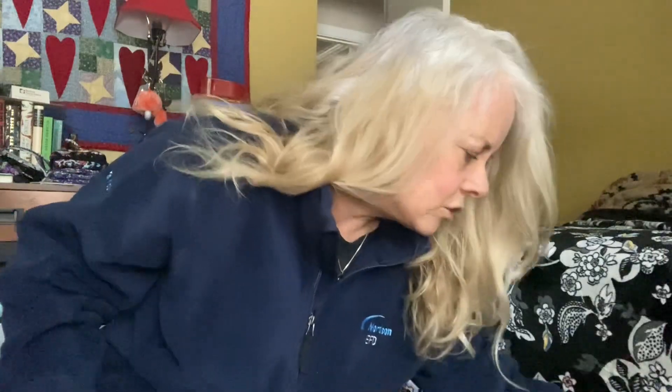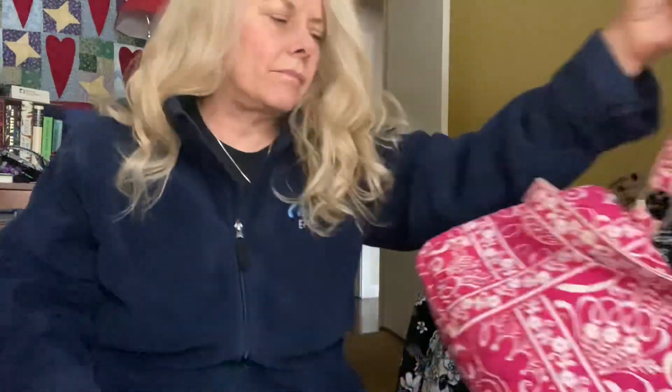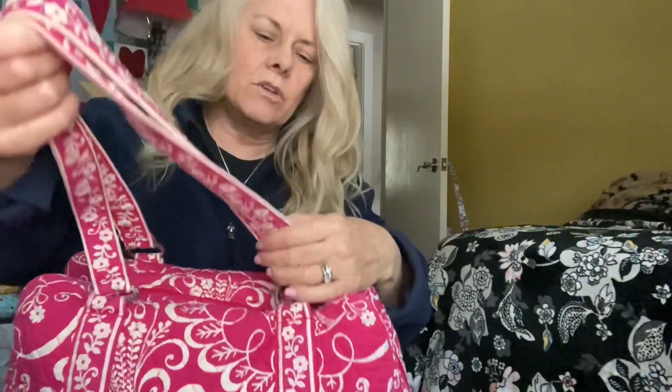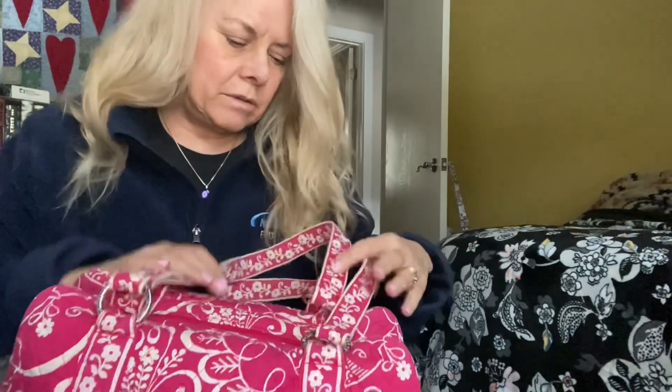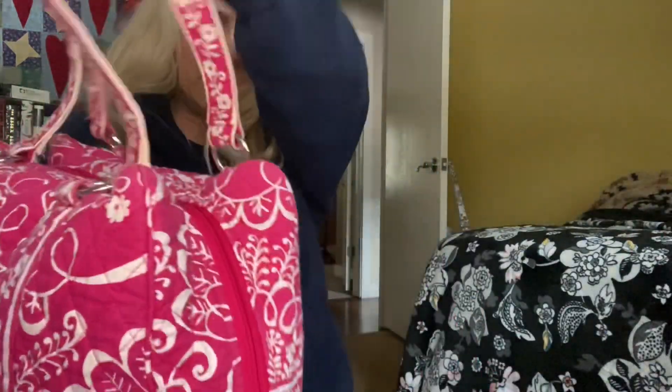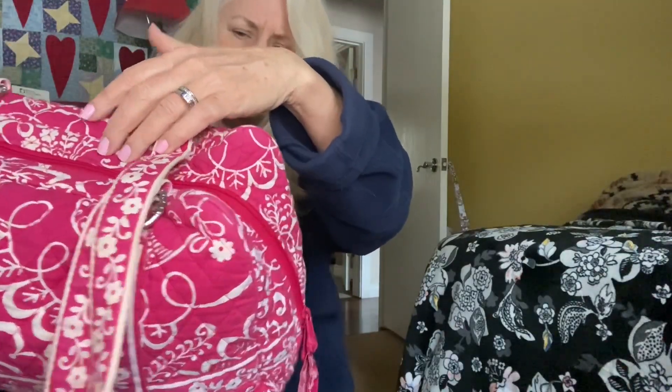Here's a bag from 2010 called Twirlybirds Pink. This is a Squared Away bag — that's the style name. It has this really great trim, and this was a breast cancer pattern. It's called Twirlybirds Pink because there's a bird in this pattern. Let me see if I can find the bird — I also have one other bag in this pattern.